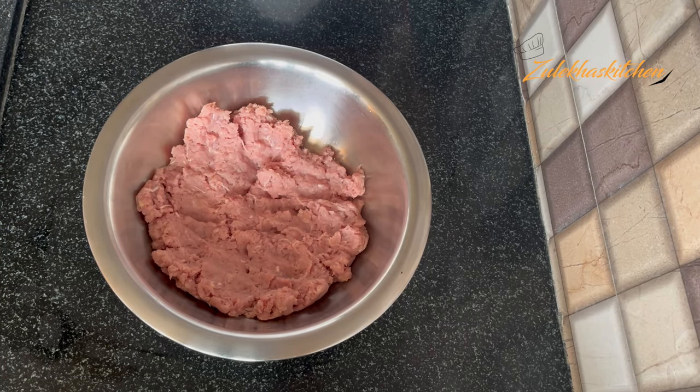First, I blanched the chicken for 2-3 minutes, then boiled it for 10-15 minutes. After that, I drained it and chopped it in a chopper. If you don't have a chopper, you can mince it by hand or use a machine — there is no problem.